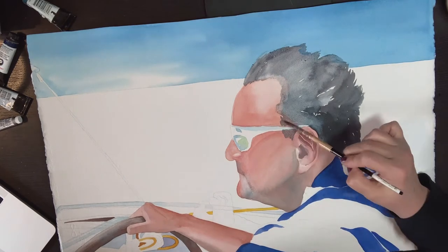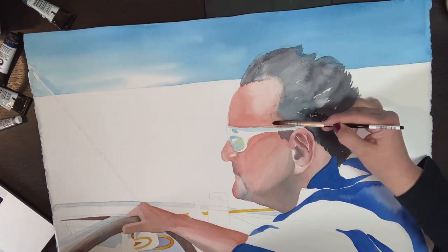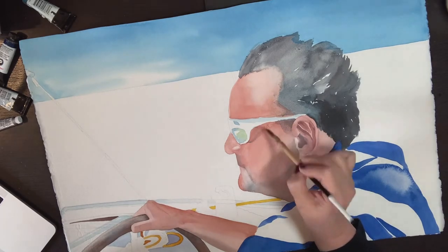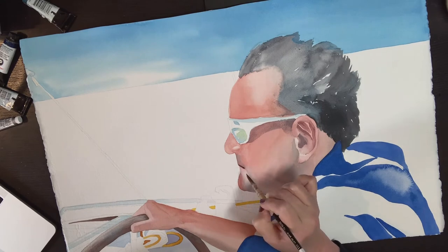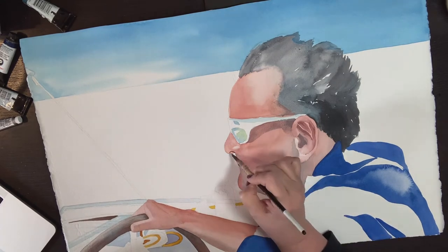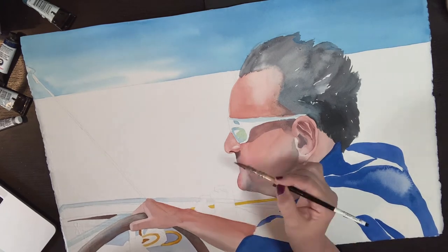To avoid having the hair look like a helmet or a hat, we really want to soften the edge of where our hair meets our skin. Here I am just softening that edge, putting down a little bit of water and then a little bit of paint to soften where hair meets the skin. Going in and adding a little bit of shadow shape to where the glasses are casting a shadow on his cheekbone. Now I am starting to add a little bit more dimension into the skin by getting my middle values and darker values painted in.